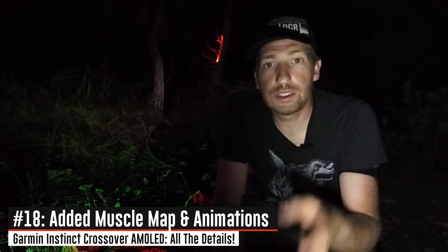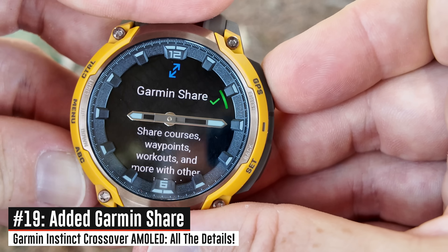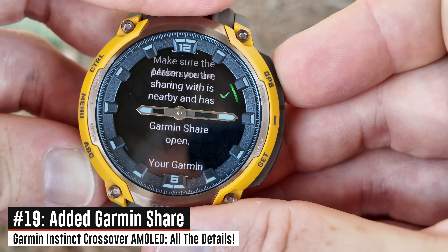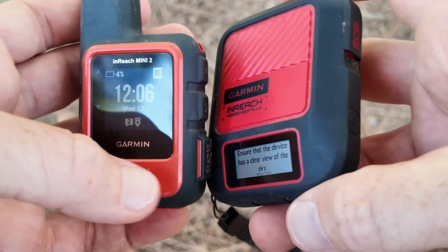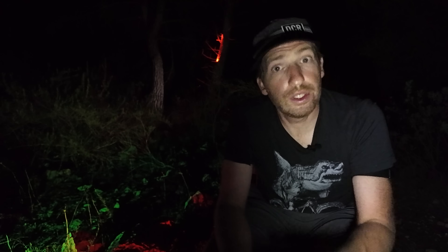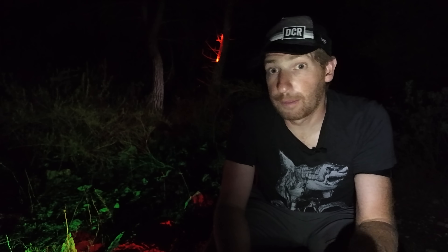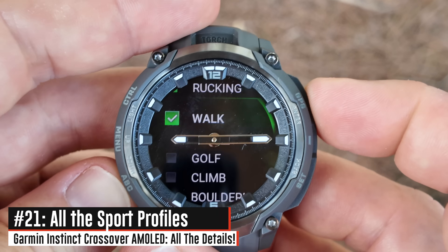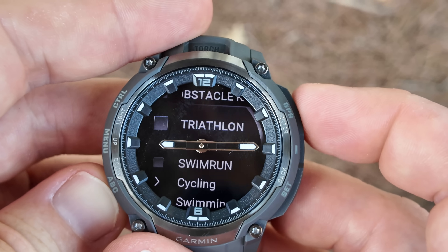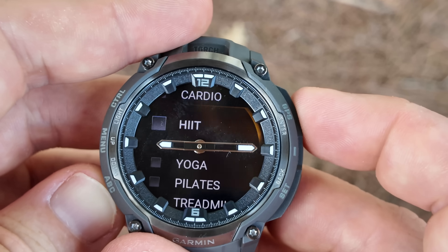There's also the muscle map for strength workouts and strength workout animations. They've added Garmin Share, which is super handy for sharing course files at a trailhead without any connectivity — just direct watch-to-watch sharing and other file types. They've added Garmin Messenger capabilities, so if you have your phone nearby you can pair it up to the Garmin Messenger app, and if you have an inReach device nearby you can do the same. Just to be clear, there is no LTE capability in this watch, no Wi-Fi, and certainly no satellite capability like on the Fenix 8 Pro series. They also added large font modes to increase font sizes. Garmin Pay is still there for contactless payments, plus a boatload of additional sport profiles from the Instinct 3.